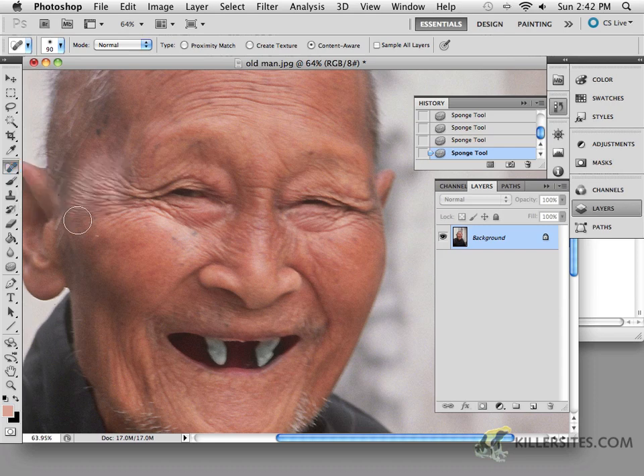First, let's take a look at what the spot healing brush tool does. What a lot of these healing brushes attempt to do is notice where your brush is, allow you to get a small section of an area, figure out what's going on outside of that area, and try to blend it all together. The first one is the spot healing brush tool — if you make it smaller, you can target a small spot right here.